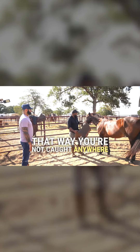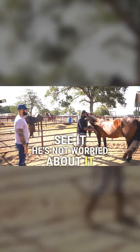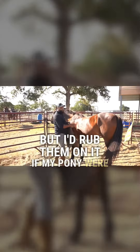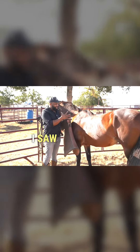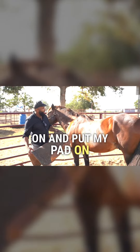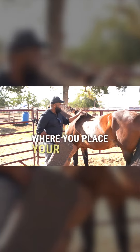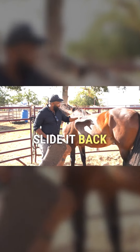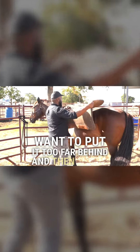So I let them kind of smell it and see it — he's not worried about it. But if my horse were dancing around, I'd just relax until they relax. Then when I saw that they accepted it, I'd go ahead and put my pad on. Typically you want to overshoot where you place your pad and then slide it back, going with the grain of the hair. You don't want to put it too far behind and then ruffle the hair by sliding it forward.